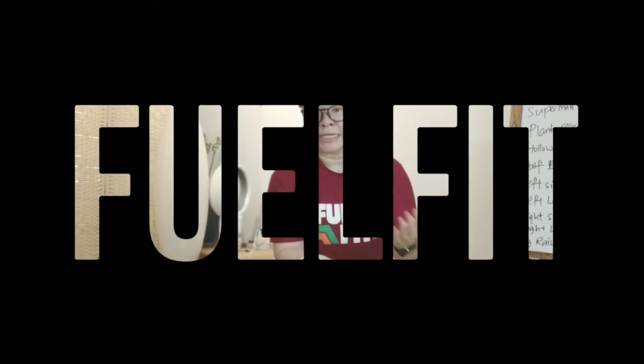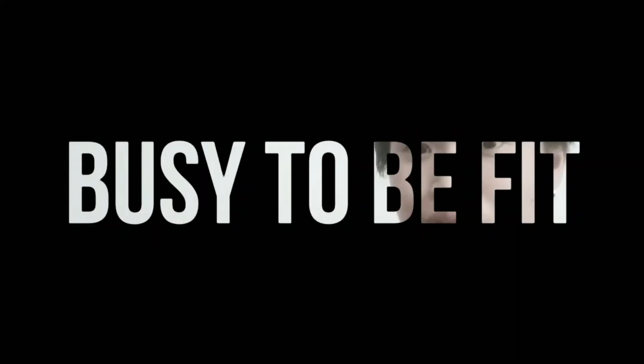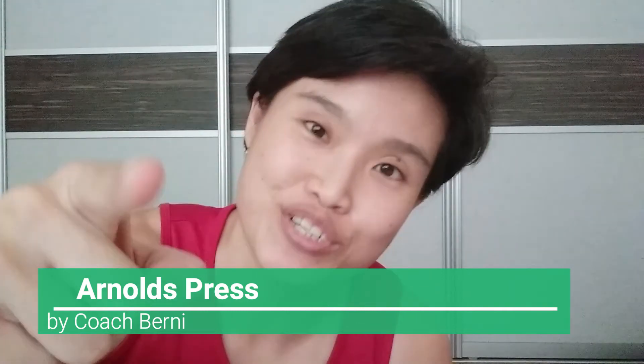Hi everyone, this is Bernie here from FeelFit, and we are never too busy to be fit. The bottle exercise for today is called the Arnold's Press. Let me show you how to do it.